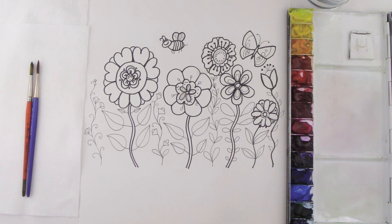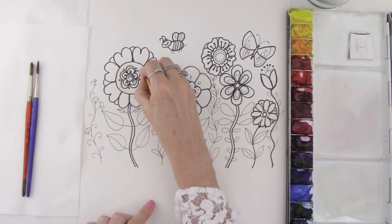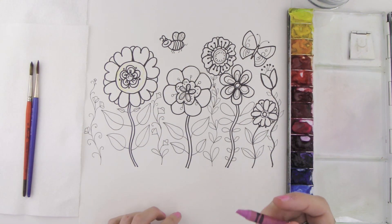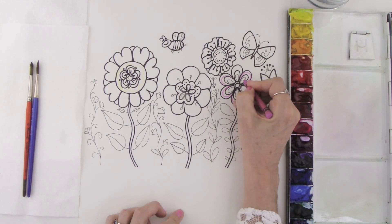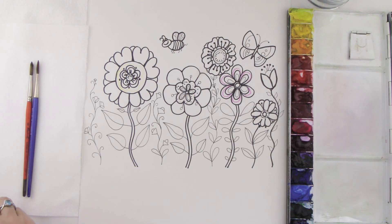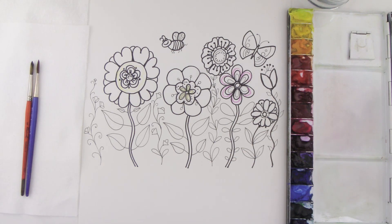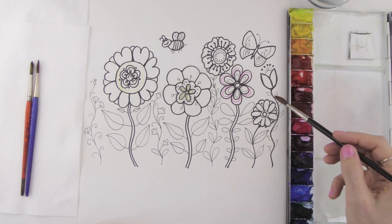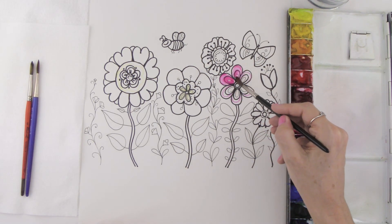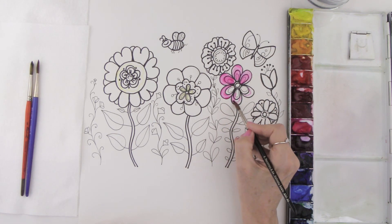I'm going to be doing some details with a crayon over the top of this line drawing. With a yellow crayon, I'm going to draw a line right around the center, and I'm also going to take a pink crayon and create some little curvy lines on this particular flower. Now I'm going to take some bright pink paint and paint directly over the top of the crayon. The really nice thing about painting over crayon is that it creates a resist — you can see some of those lines shining through, which gives you nice texture.